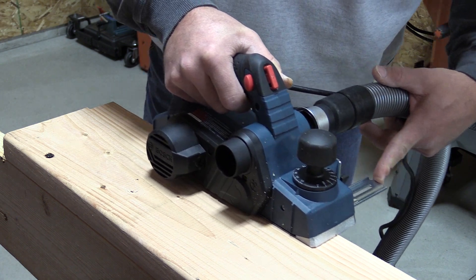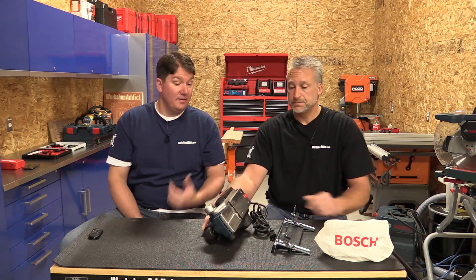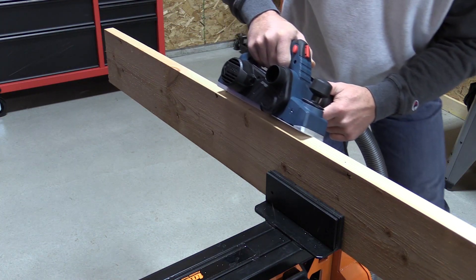Another nice feature is the bevel — it's got an inset groove to help you with beveling. We were rocking a nice 45-degree bevel going through, very easy to use. It holds you in place and that was it.